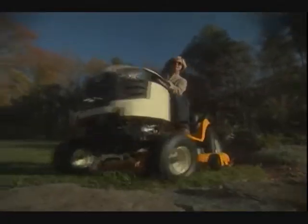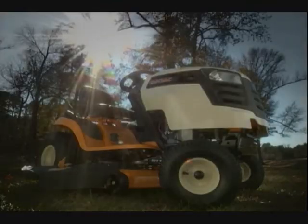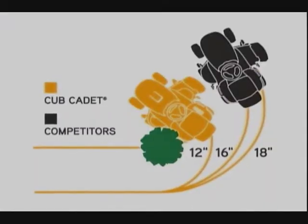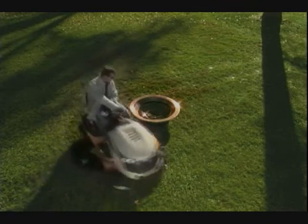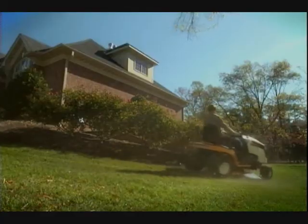When it comes to maneuverability, no lawn tractor compares to the Cub Cadet Series 1000. With an industry-leading 12-inch turning radius, they beat the competition by a full 6 inches. So what does this mean for you? It means you spend less time trimming, less time backing up, and, most importantly, less time mowing your grass.